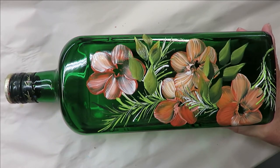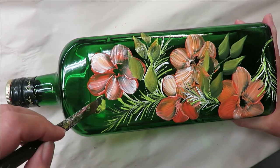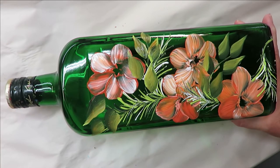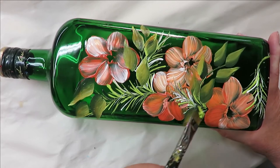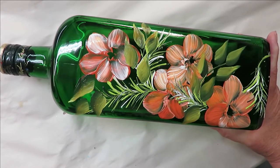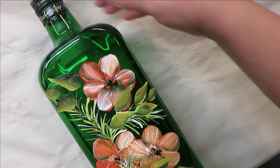I want some going in the other direction, all hitting one side of the bottle. I can even add in some lighter ones. I work in odd numbers, so if you ever wonder why I only do so many petals or go in one direction, that's why.